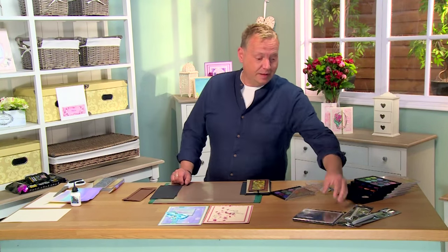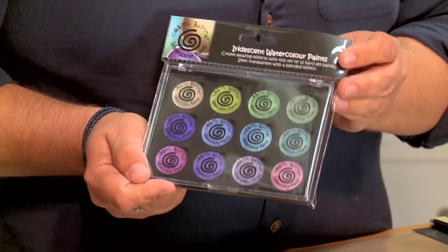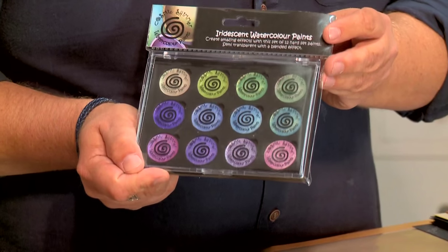Hi, I'm John Lockwood from Creative Expressions, and today I'm going to introduce you to the new watercolour palettes with the mica paints in them. This is how they come packaged. What you get in the set is 12 individual mica watercolour paints. Because of the high quantity of mica in these products, you get a high intensity of colour, meaning that you can paint them on dark coloured shades. When you're working on dark or black card, you get an even more intense colour that shines through, with the mica giving a beautiful sparkle to it.